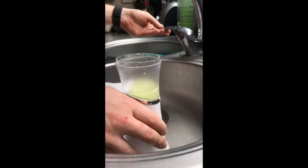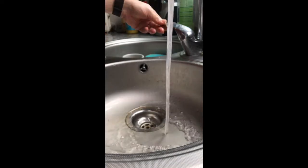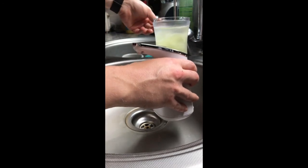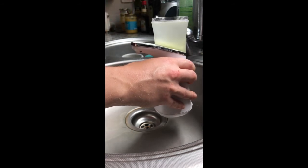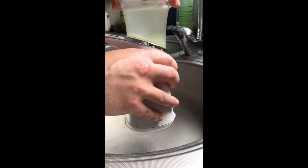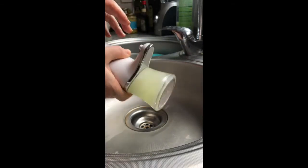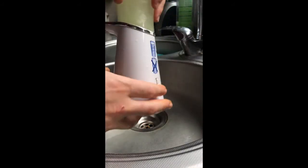After that, fill it with tap water until the first edge line on top — precisely that line. Sometimes you can do a little bit more, but that would be the max. Once you fill it up with water, mix the water and the soap together by shaking it.